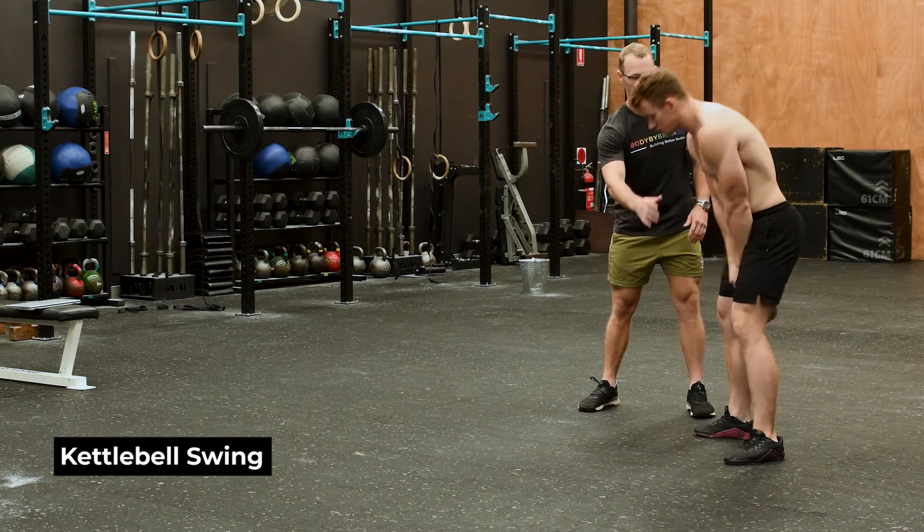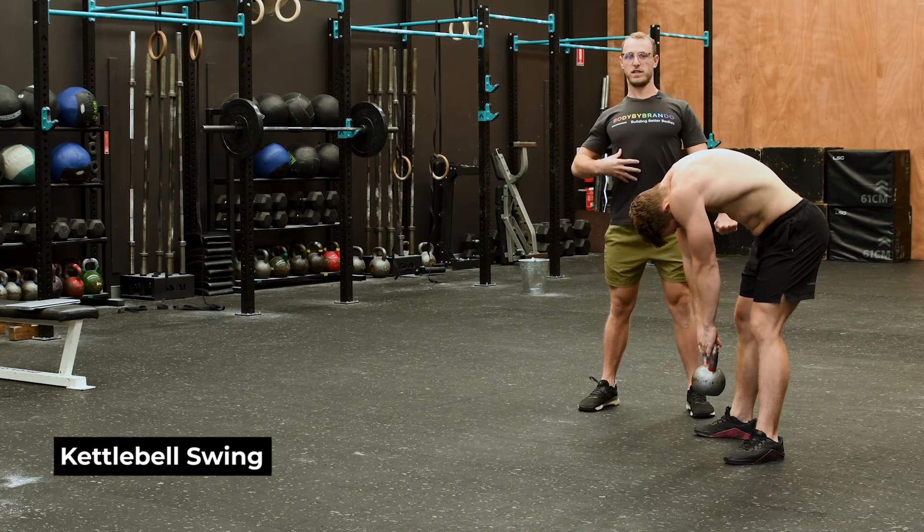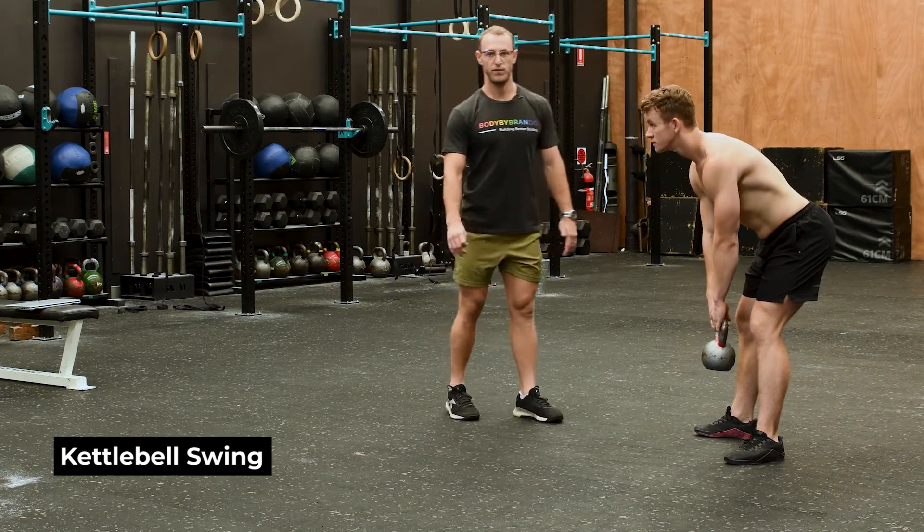The other common mistake is allowing the torso to flex too much. Going into the hinge position — if we're allowing our body to fall over, we need to make sure we keep our lats tight and our chest tall. Stick your bum out and maintain that neutral spine so we can stay safe throughout the swing.